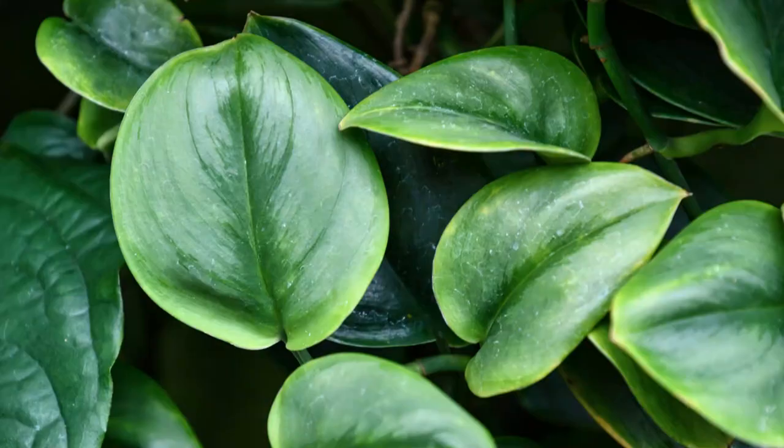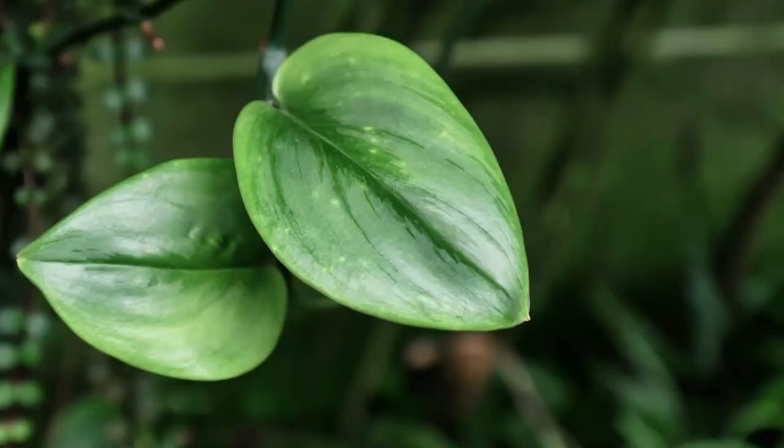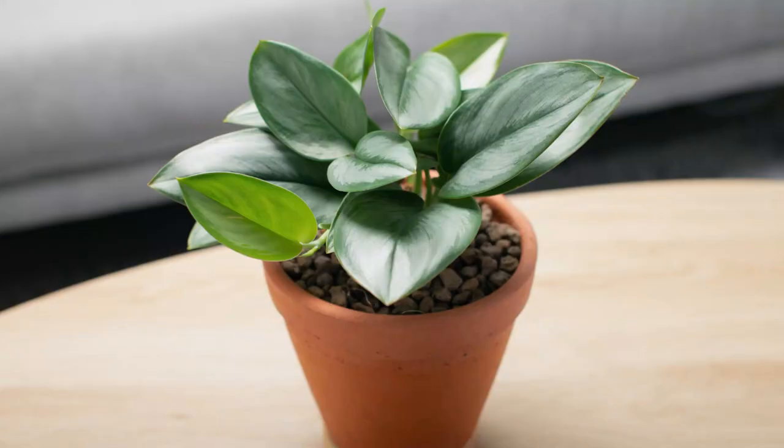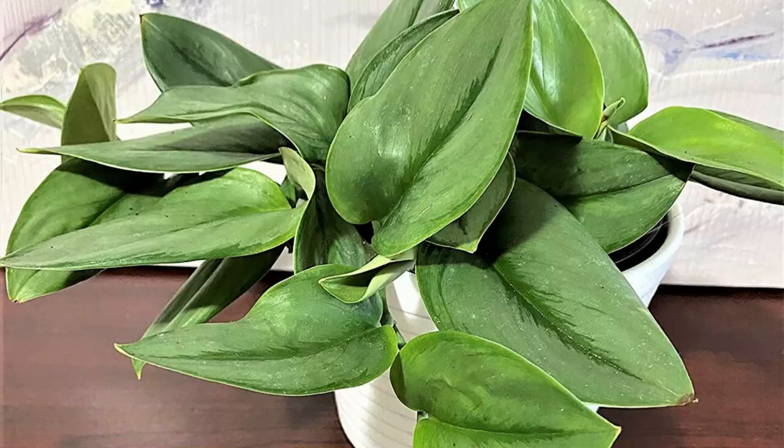The Treubii Moonlight is also known as Silver Sterling Scindapsus, and this beauty is a relatively new houseplant that was quite difficult to find a few years ago. Around the end of 2020 it really started becoming quite popular — it was definitely the it plant of 2021, and it definitely hasn't slowed down in its popularity. It is easier to find now, and there are a few different varieties of the Scindapsus Treubii.